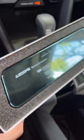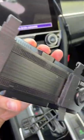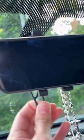I just got this Asdome dash cam mirror in the mail and I could not wait to set it up. It only took me a couple of minutes to attach and set up the mirror. Once I turned it on, I was so impressed with the quality of the camera.